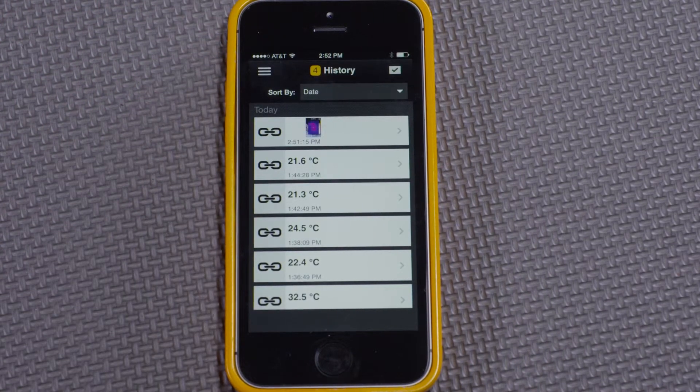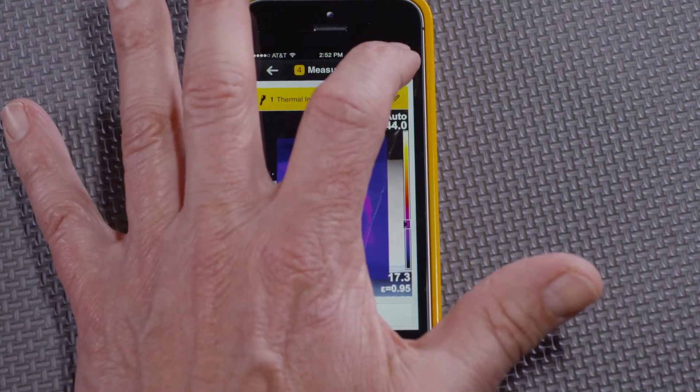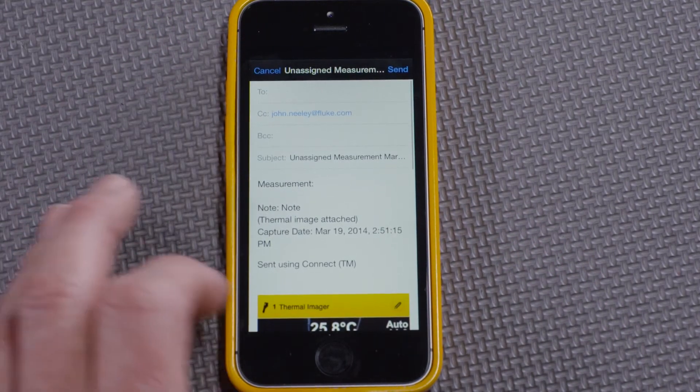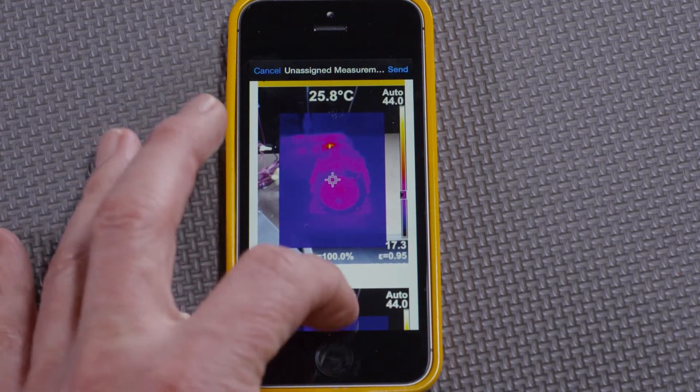I can go to history in the app, pick the thermal image I just took, select the action, then share, and send it in an email to a team member for immediate action. In this way, I don't have to take notes or even write reports — I can send off what I know immediately.